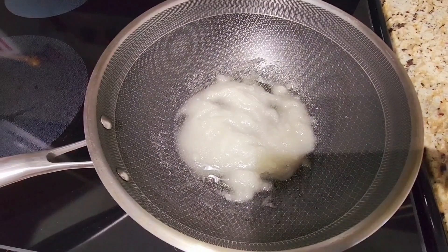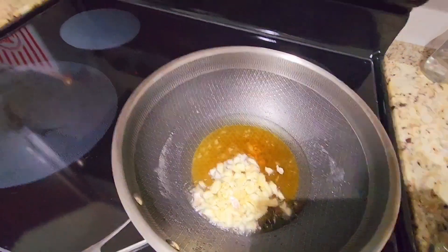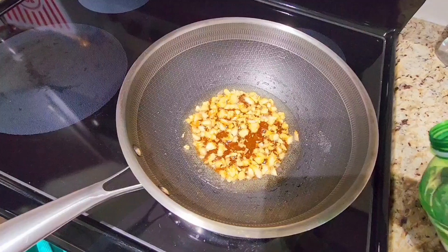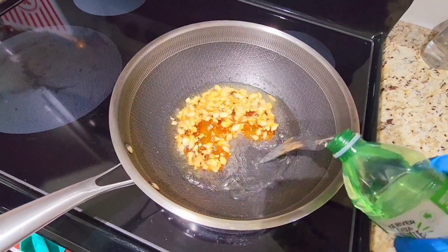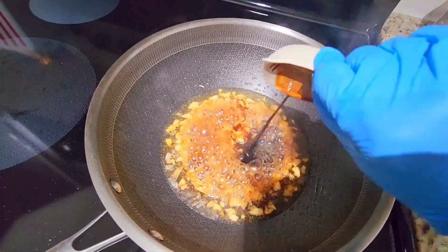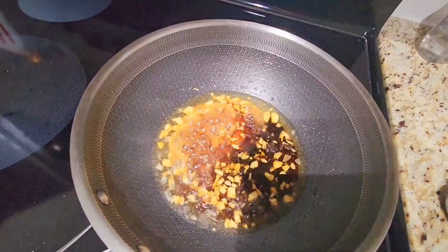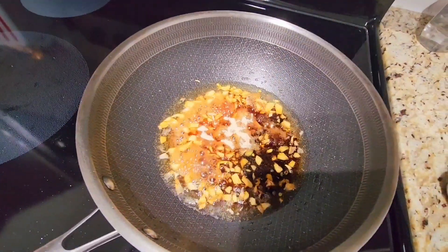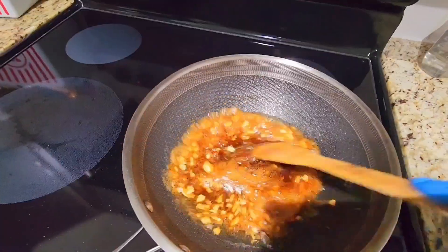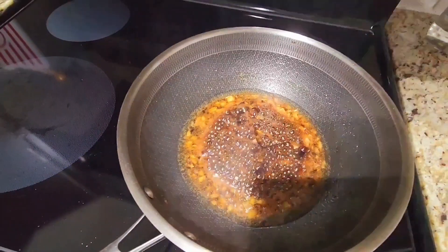Sugar and cooking oil. Garlic. Water. Sauce. Sauce. MSG. No MSG. Noodle.